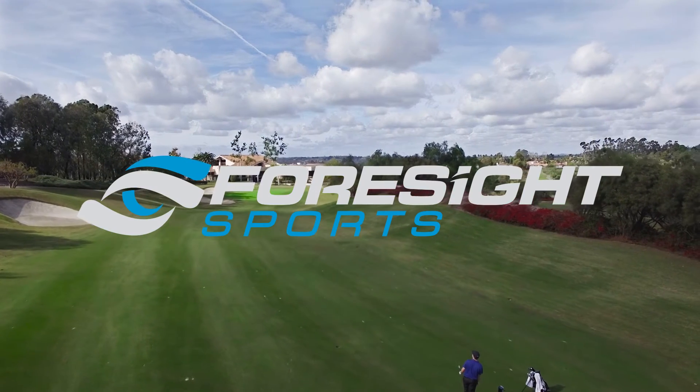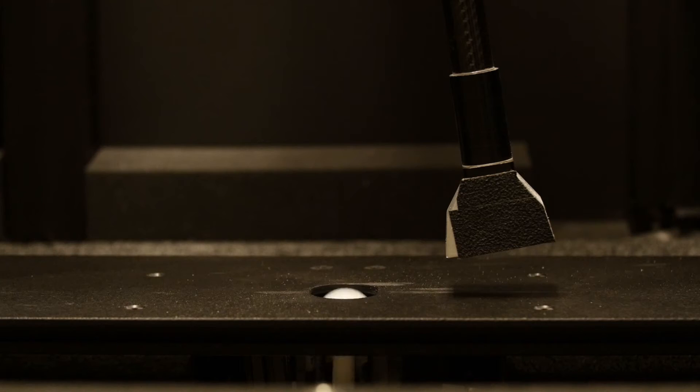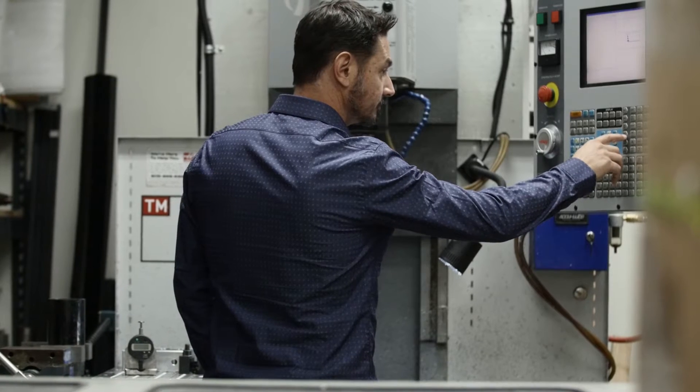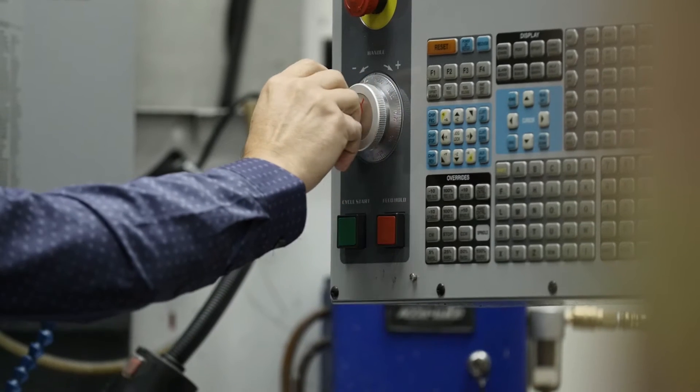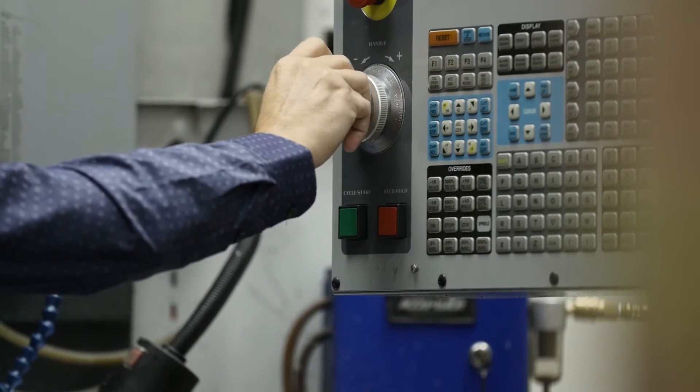One of the distinctive characteristics of Foresight is that we are a perfect mix of engineering and golf knowledge. We needed to make something portable, but it also needed to be easy to use, and on top of it you needed to have instant results.